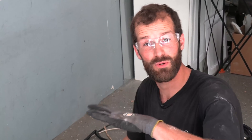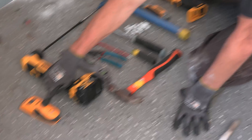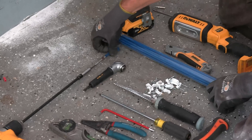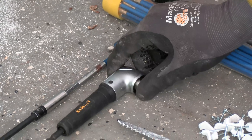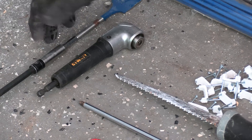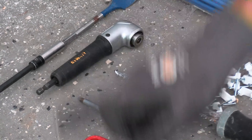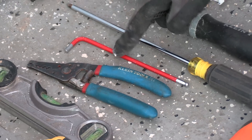Here are the tools used to execute the NEMA 14-50 install — links to all these tools or similar types will be in the description below. We've got the stud finder, the right-angle drill, an extension, and a one-inch self-feeding auger bit. Look at the threads on that — it just pulls right through the framing members with ease. We've got a right-angle attachment because the rafters came down tight to the studs, getting us into tight spaces. Level for beautiful work. Wire strippers. Allen wrench. Number two square drive for terminations at the panel.